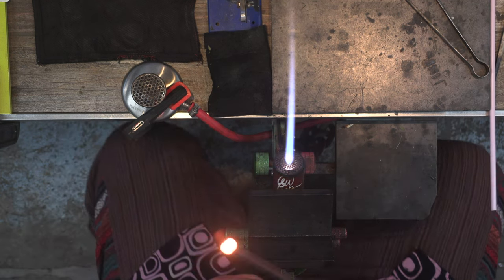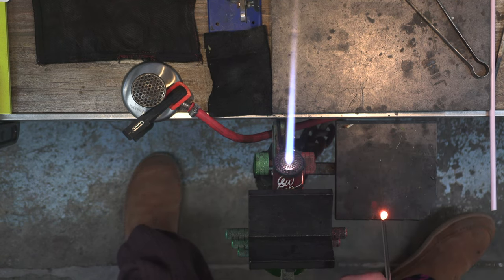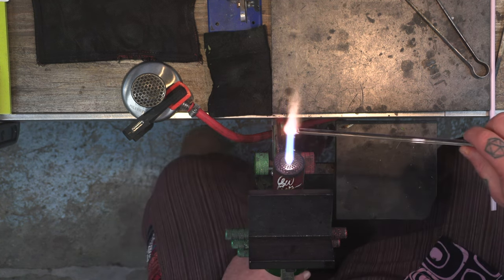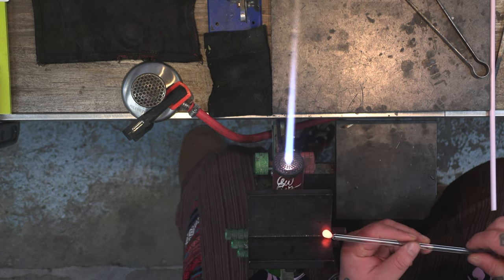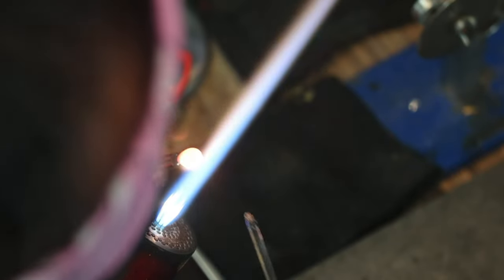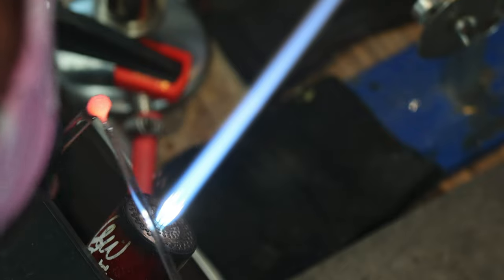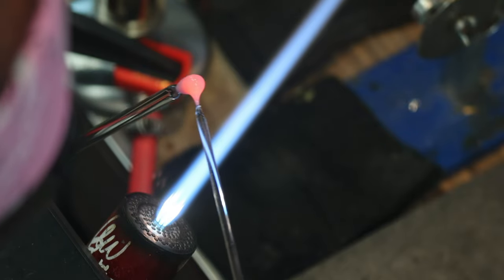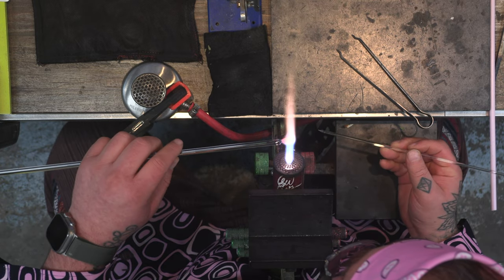I'm going to heat up this ball of glass because I'm making two tiny figures. If you want to see how to do this on a larger scale, you're welcome to check out one of the very first videos I put up where I sculpt a figure. I'm doing the same steps just on a very small scale. The first thing I'm going to do is heat this up and make a triangle shape — kind of a tapered edge — and then I'm going to grab each side and pull it out.